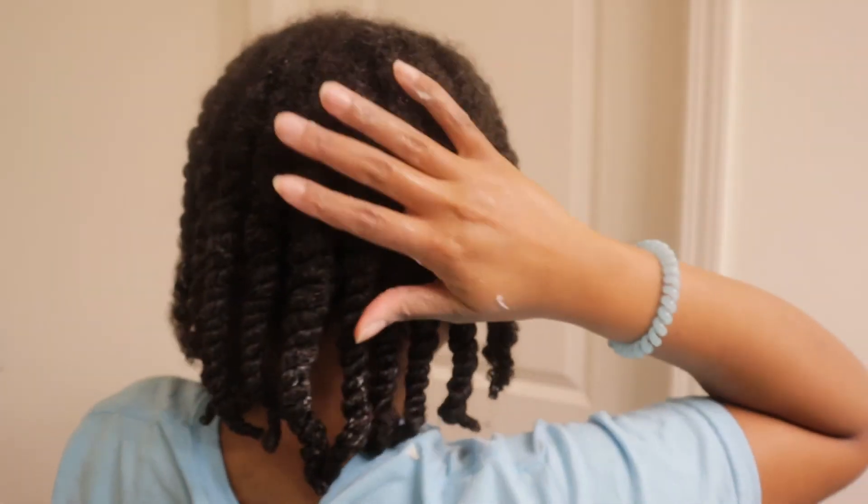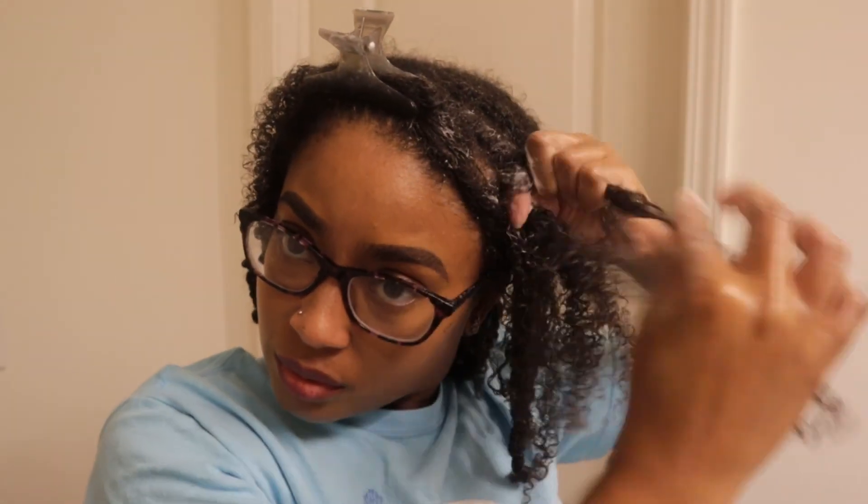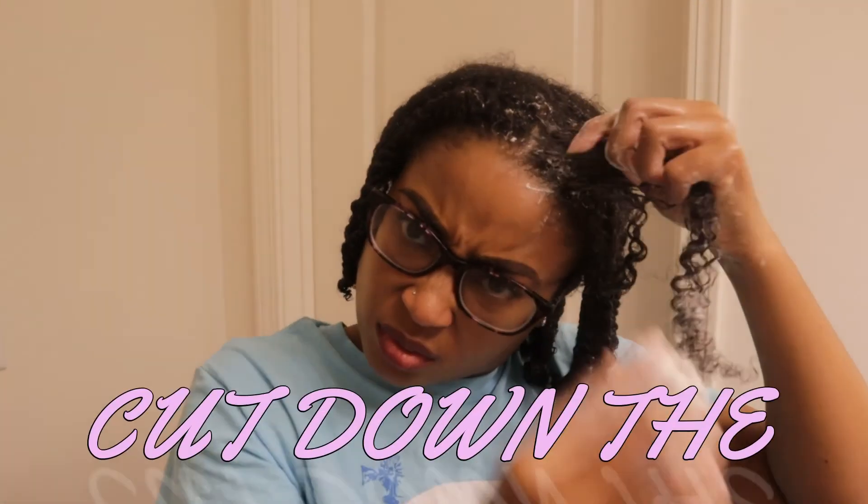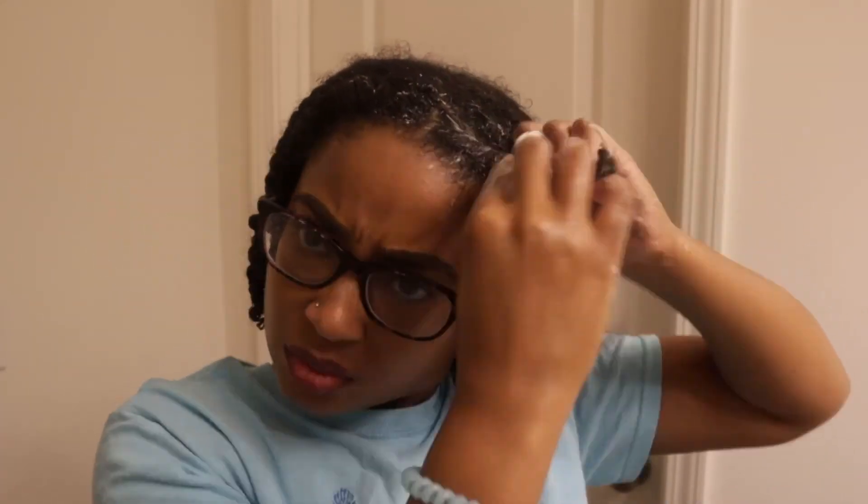I'm going to do the rest of my flat twists off camera and then show you the last two twists. I also meant to mention that I'm doing this on damp hair and not wet hair, for the same reason — you want to cut down on dry time. These are my last two flat twists. You want to make sure you're twisting them as flat to your scalp as possible — hint, the name 'flat twist.' When you see that extra product on there, go ahead and strip that off, because keeping that extra product on there is going to extend your dry time. So say it with me: cut down the dry time!